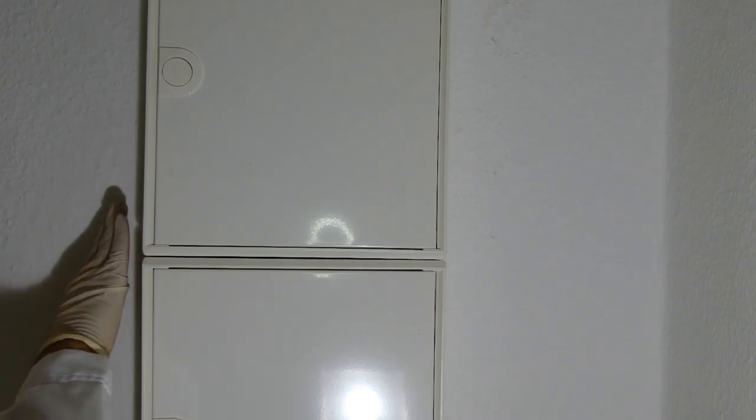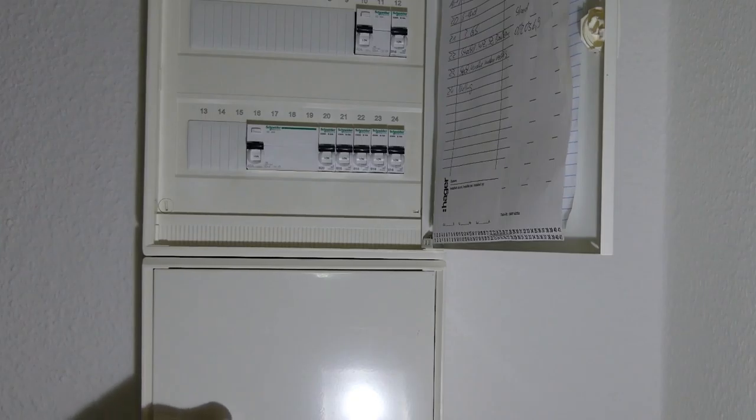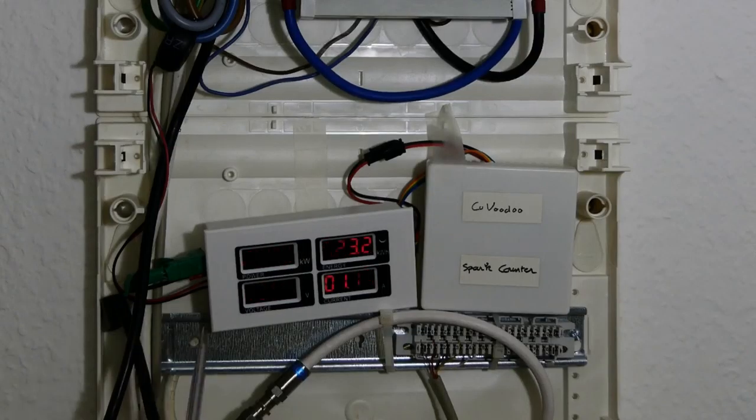While renovating the apartment, the landlord also decided to renovate the electricity installation. Previously I just had the panel, so they renewed everything — they put a new box with a new panel and new fuses. But they also decided to take away the electricity meter which was right here. So the electricity meter in the apartment was quite useful because I could see how much energy I was using. Now the electricity meter is in the cellar in a closed room which I didn't have access to. So I decided to create my own electricity meter. And this is the spark counter.